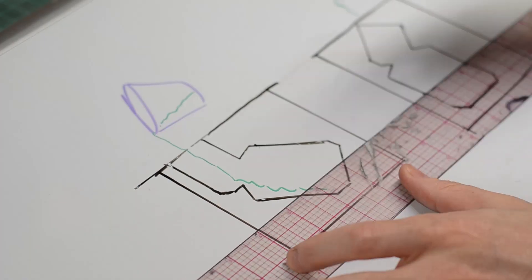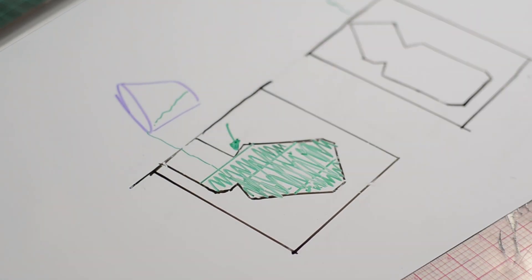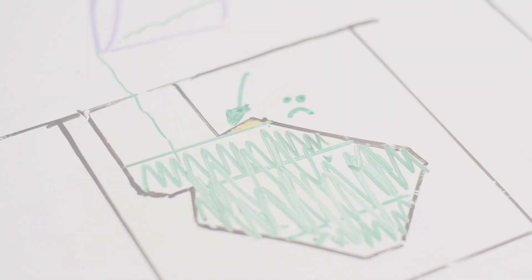Figure out where your pouring spouts are going to be and figure out if you have to cut any vents to let air out. Remember that the fluid is going to be filling up a negative cavity in your mold, and as it goes with gravity it may trap air bubbles if you have any overhangs. Cutting or adding a vent can help you out a whole lot and reduce bubbles in the finished product.